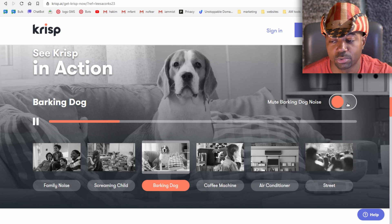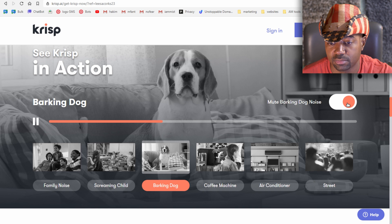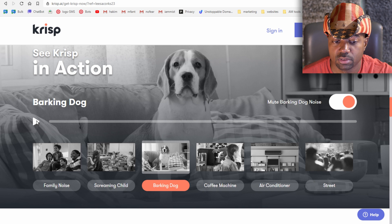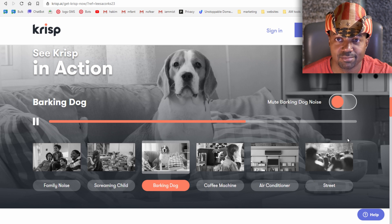With the barking dog noise sample, you can still understand what the lady is saying even though it sounds a little robotic. It's not so annoying anymore with the dog barking in the background. It's a no-brainer — you choose noise-cancelled audio over a barking dog. That's pretty good.